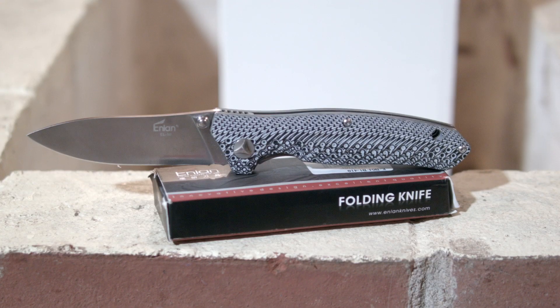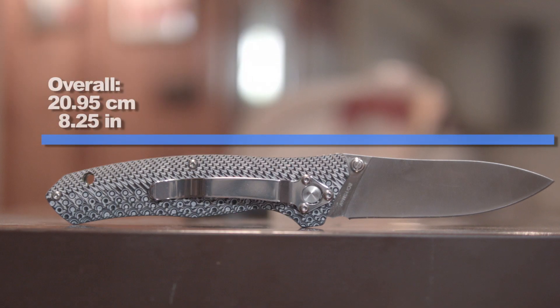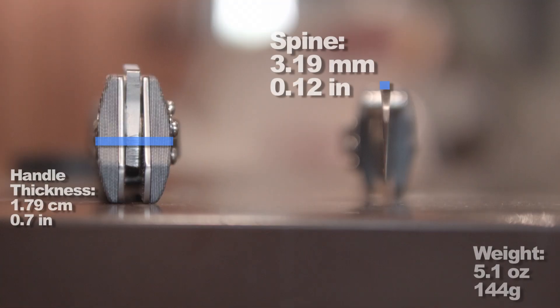Like the EL-01, this is a large folder that ain't exactly light, but it's well built. Cue the dimensions segment — I talk and some numbers come on screen and you remark that you'd really wish they'd make them a little bit lighter. Or maybe you like them bigger and heftier, and there's nothing wrong with that.